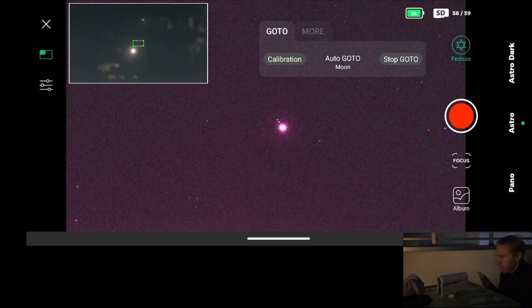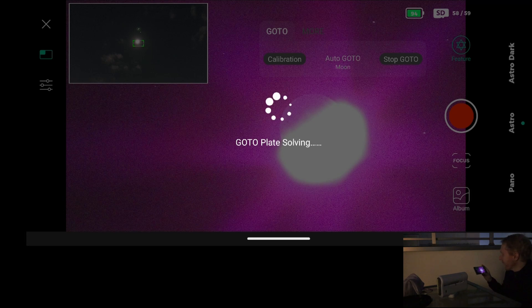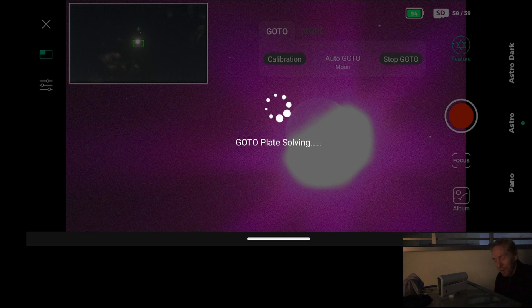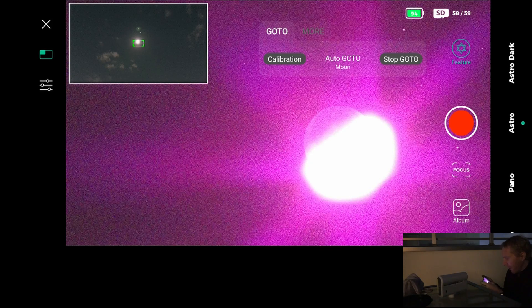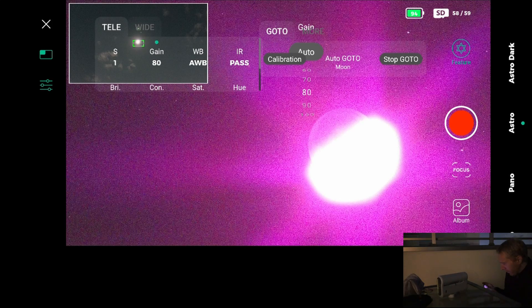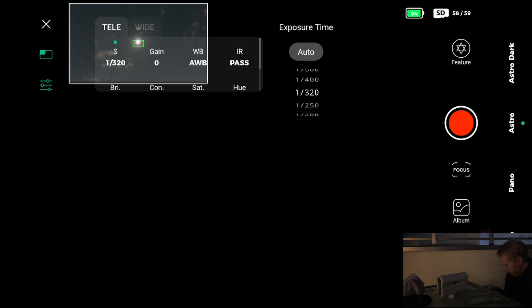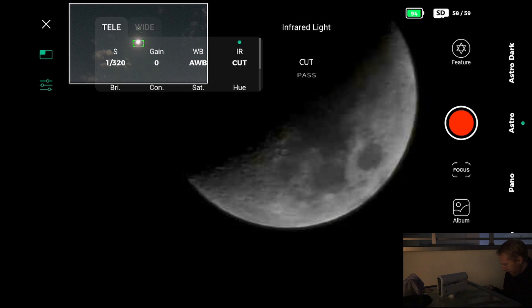Let's try to go to the Moon — and yes, it's there. Now it's going to try to plate solve on the Moon, but the Moon is super bright so I'm sure it will fail to plate solve miserably. That could be something to improve — maybe when you slew to the Moon you don't need to plate solve. We're on the Moon at least. I can change the gain and exposure time so we can actually see it. It's a red Moon because of the IR cut pass filter — let's cut that and now we have a normal color Moon.